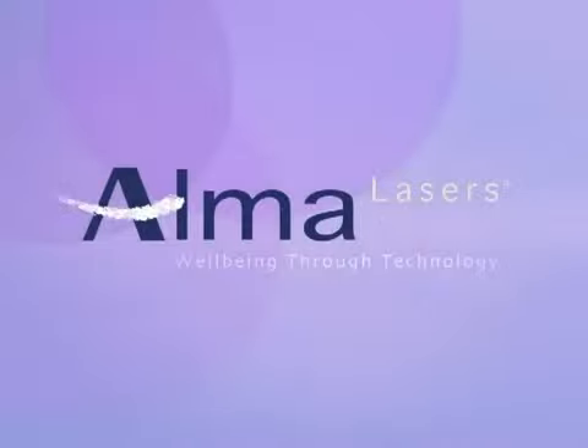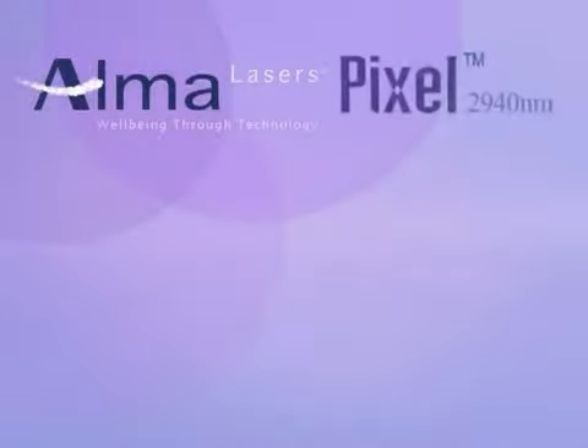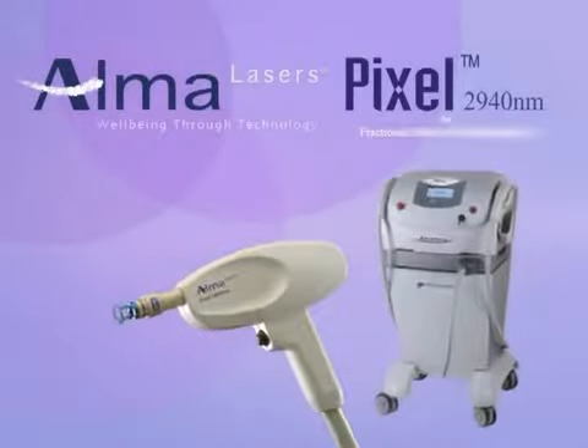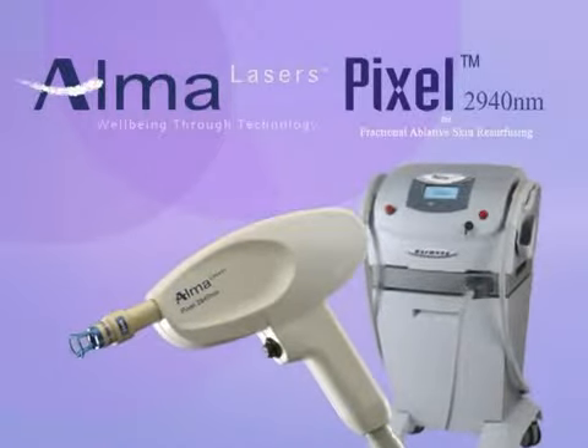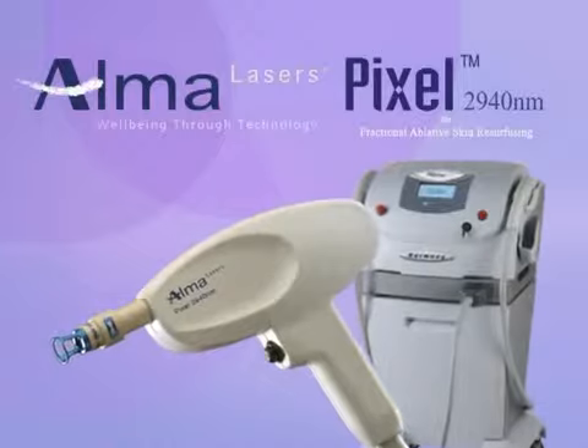Alma Lasers is proud to present its Pixel Module for the Harmony System for skin resurfacing and the treatment of fine lines and wrinkles, skin laxity, scars, melasma, and other skin irregularities.